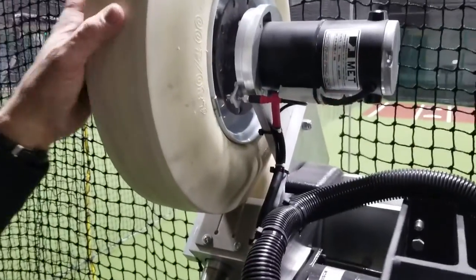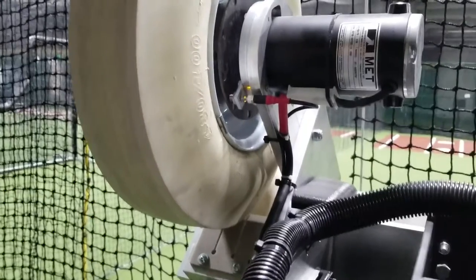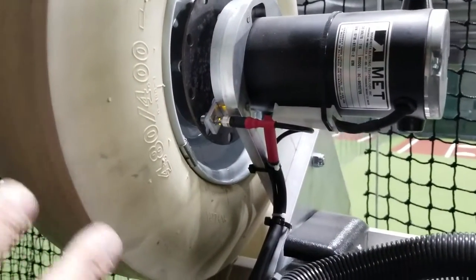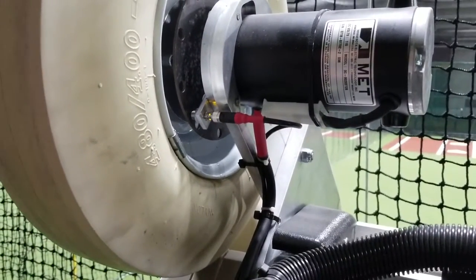What we're going to do here is check the RPM sensors. Each wheel has an RPM sensor on it, and it actually reads a plate on the wheel so it can tell us what the speed of the wheels are at any time — the RPMs.